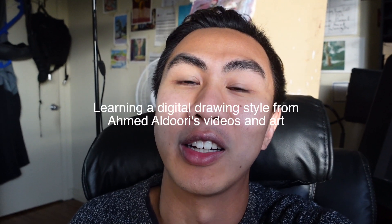Just quickly — this video isn't to say that I've figured it out or anything. It's more along the lines of me having a journey and sharing it with you guys. Okay, on with the video.